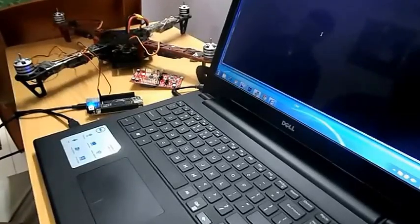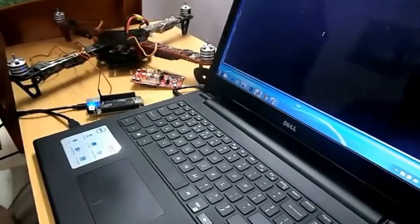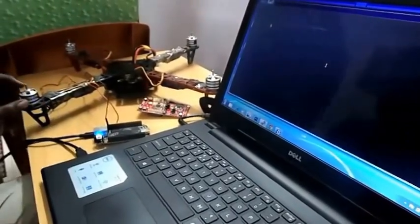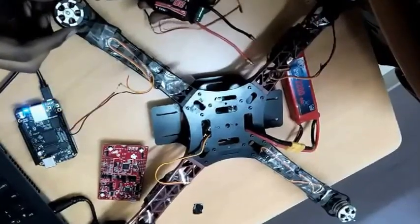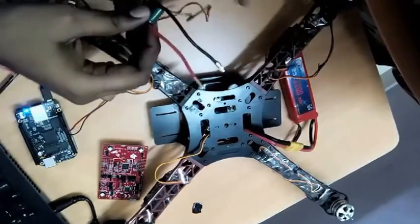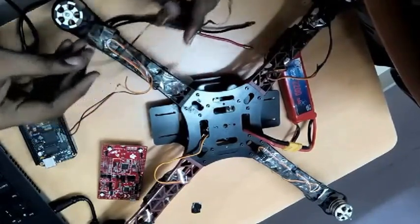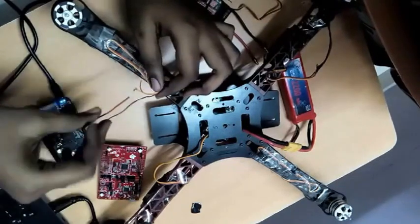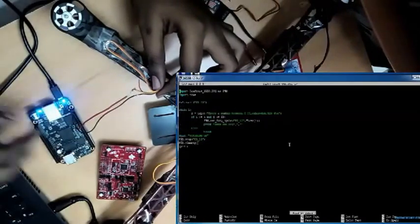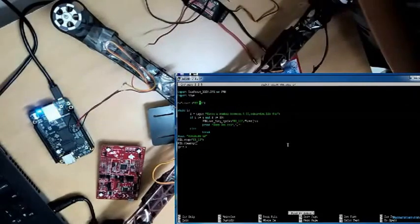Now, a single BLDC motor control using BeagleBone Black. We are going to control the speed of the BLDC motor using the PWM pin on the BeagleBone Black. It is connected to the electronic speed controller, which connects to the three leads. For control, there are two pins — one for the trigger and one for ground. The red trigger pin is connected to pin 13 of the P8 header, and the black ground pin is connected to the BeagleBone Black ground.